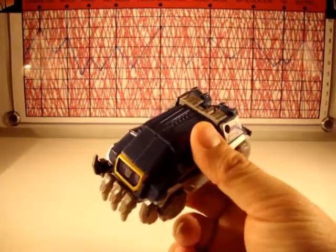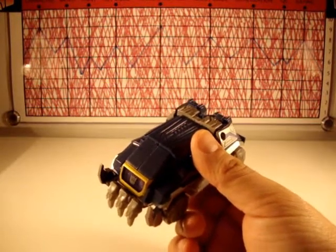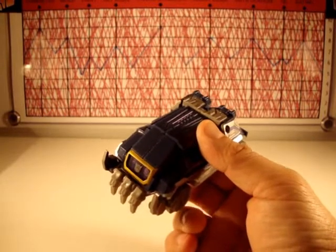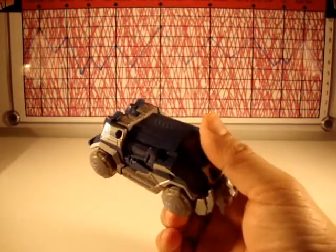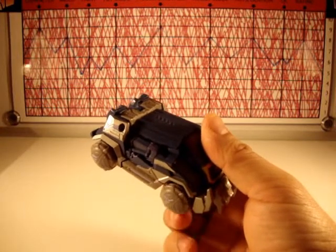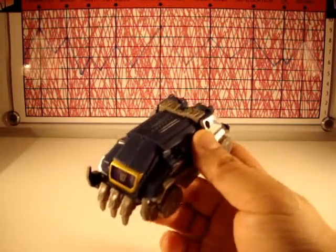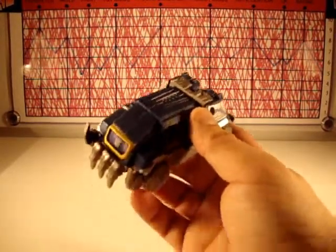I liked his voice as well — it was a throwback to the G1 voice as opposed to the movie voice. I love Frank Welker's Dr. Claw voice — that "we've located the boy" kind of thing is really cool — I just didn't like it in the movie. I thought Soundwave needed that metallic G1 voice instead.